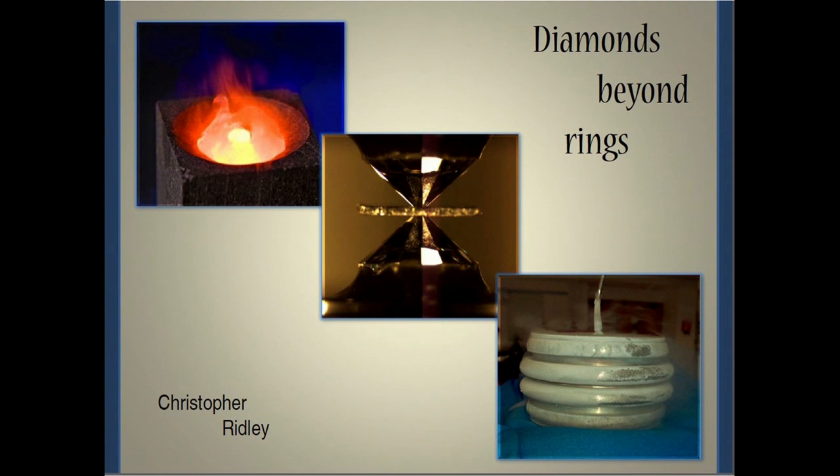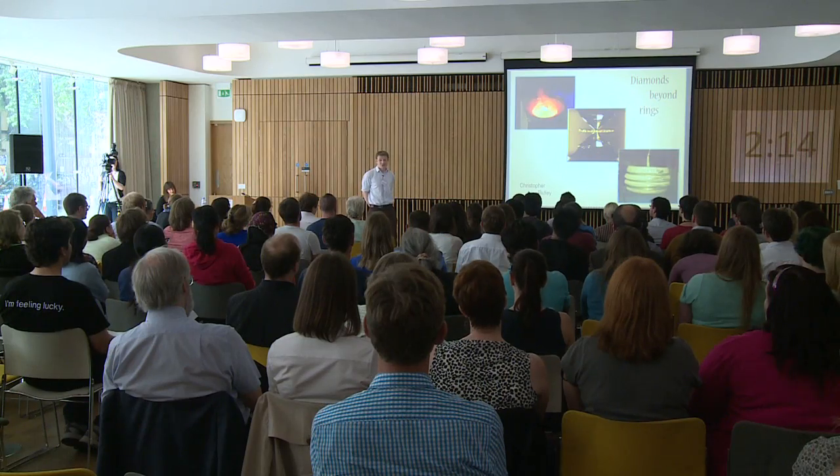Diamond anvils look much like the diamonds you'd find in a ring. If you clamp two of these together, pressures close to one megabar can be generated — over 5,000 times the pressure you'd find in a normal gas canister. Imagine the weight of an elephant standing on the diamond in your ring; this is the kind of force that's required.